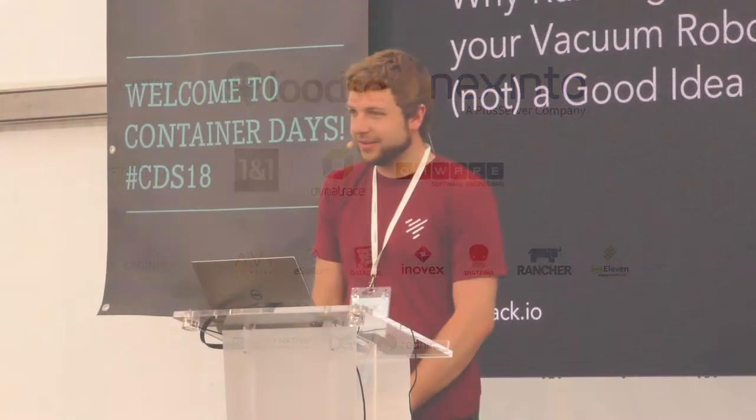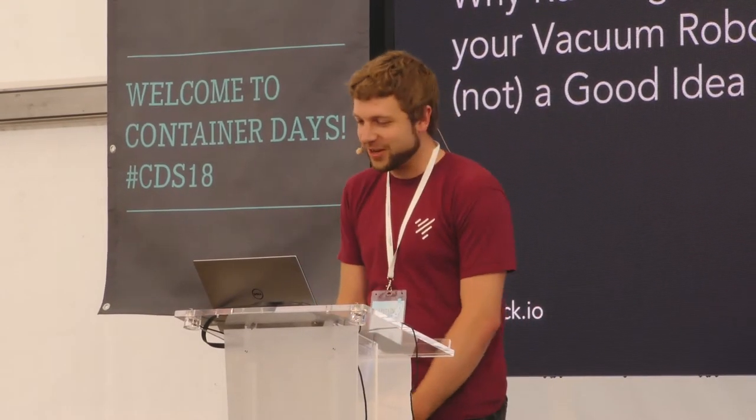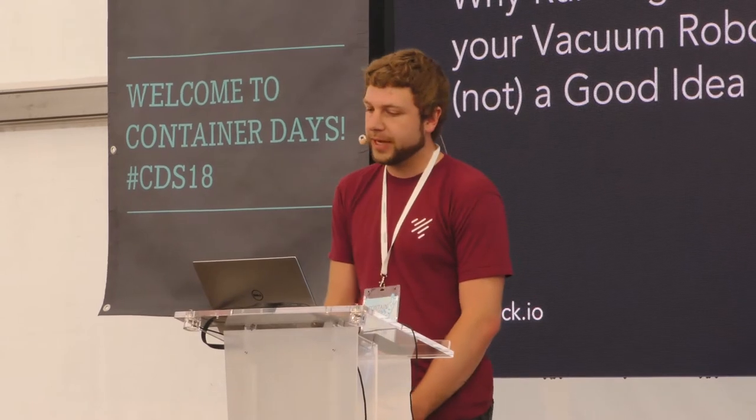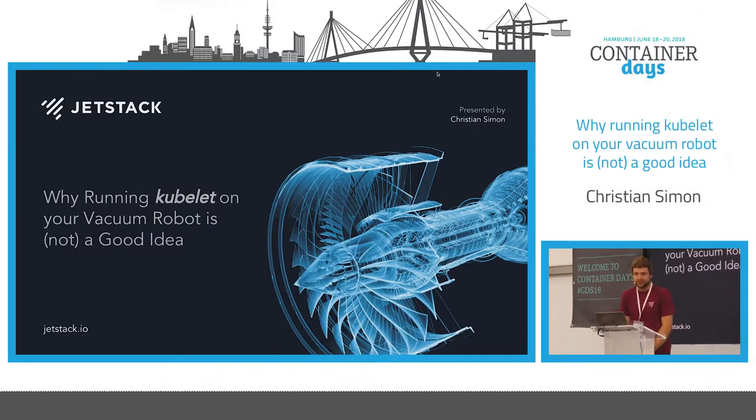Hi everyone. So you made it through the first day of Container Days here in Hamburg. I'm going to fill the last slot today with a slightly lighter topic — probably not something you want to try in your business environment. I'm going to talk about why it is or isn't a good idea to run Kubelet on a vacuum, or use Kubernetes to control your vacuums.